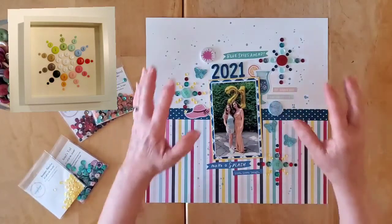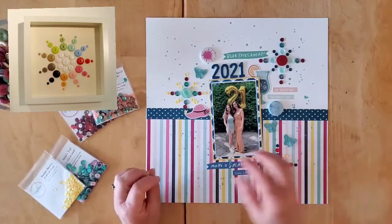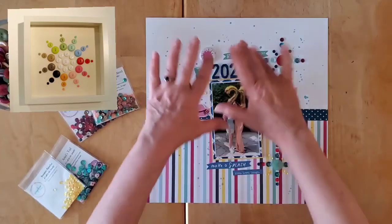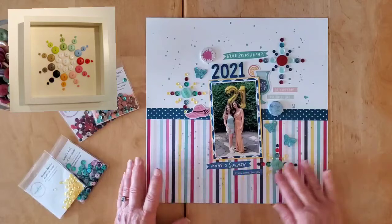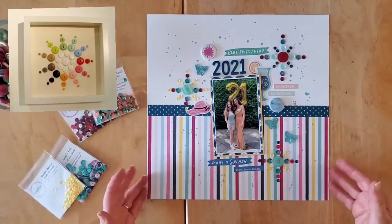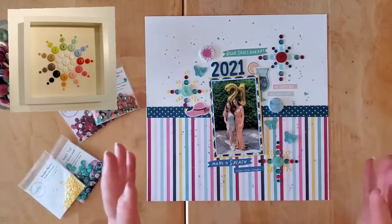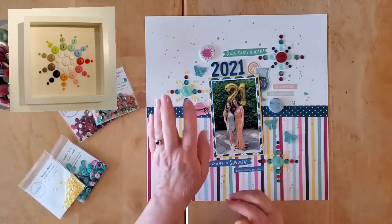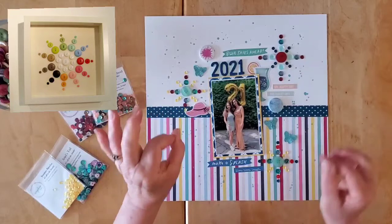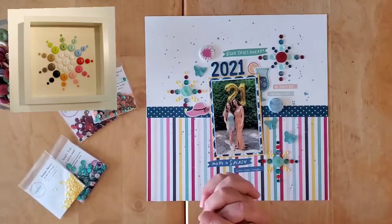I found the white was just a little too stark, so I went back with some Heidi Swapp Color Shine in teal and did a little bit of splattering everywhere around the layout. I think that finishes it — it's round like the sequins and I just love this layout. I love it when ideas in your head translate exactly how you envisioned them. I saw that pin and I knew exactly what I needed to do.